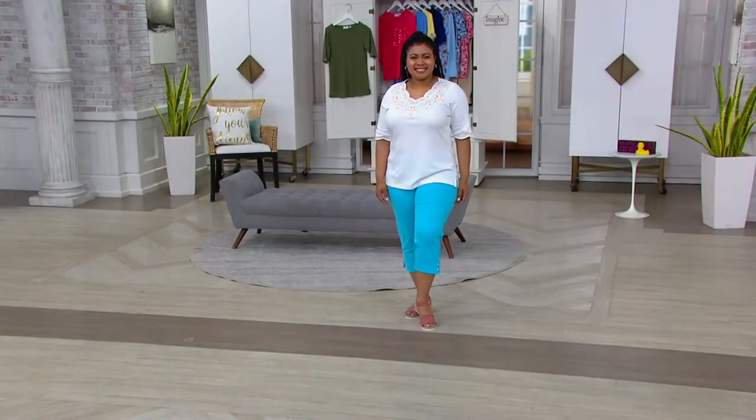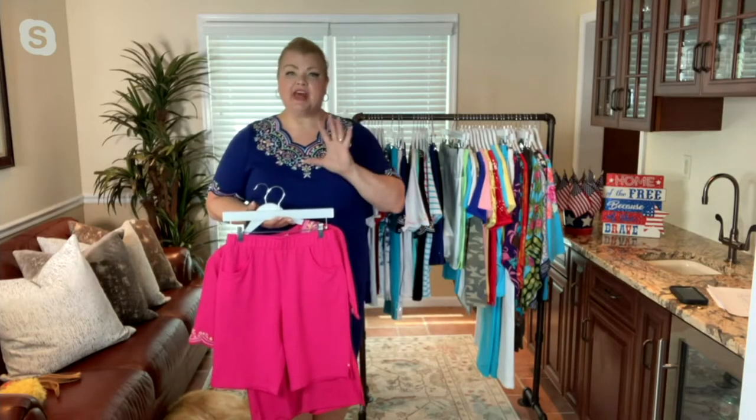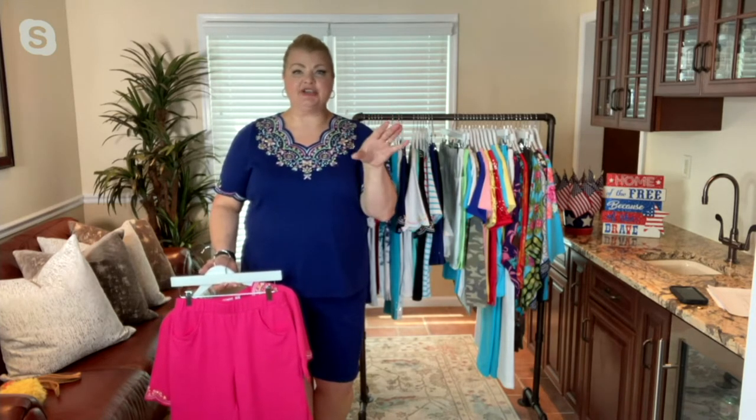That scalloping softens the V-neck and draws attention up to your face, giving you that amazing little something extra. No jewelry required, which I appreciate.